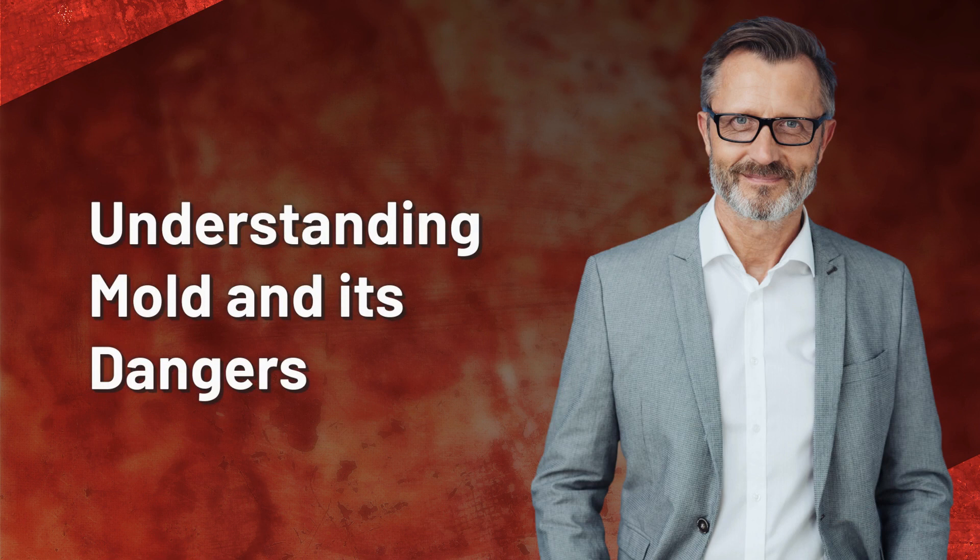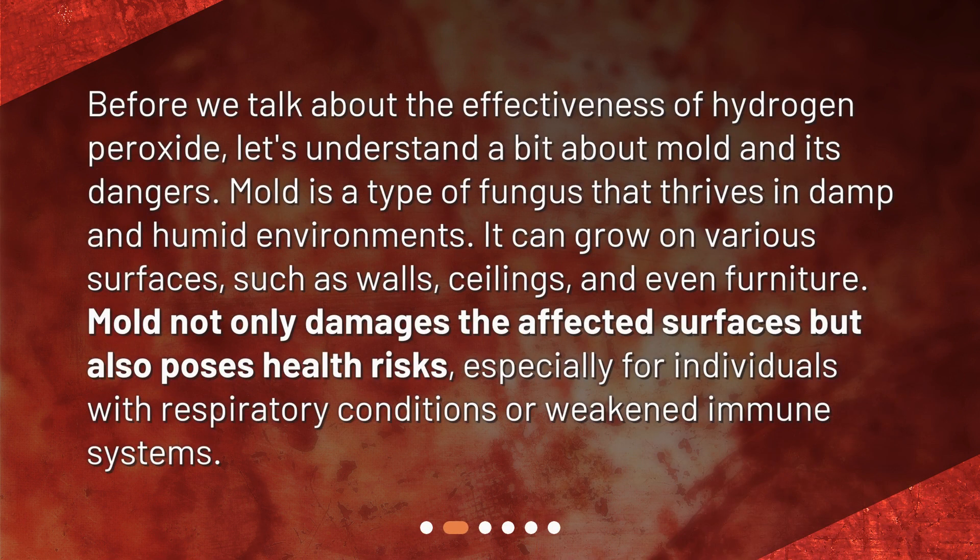Understanding mold and its dangers. Before we talk about the effectiveness of hydrogen peroxide, let's understand a bit about mold and its dangers. Mold is a type of fungus that thrives in damp and humid environments. It can grow on various surfaces, such as walls, ceilings, and even furniture. Mold not only damages the affected surfaces but also poses health risks, especially for individuals with respiratory conditions or weakened immune systems.